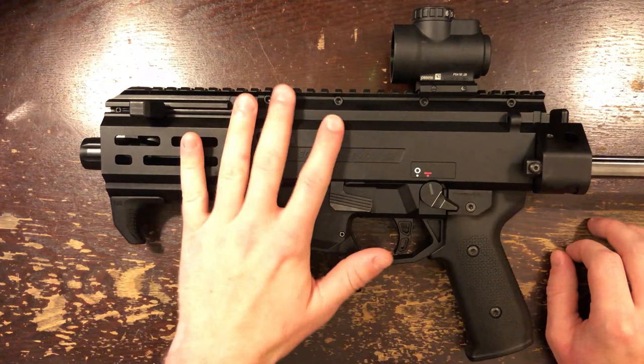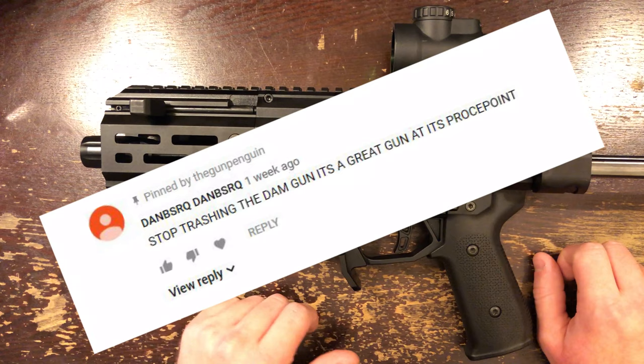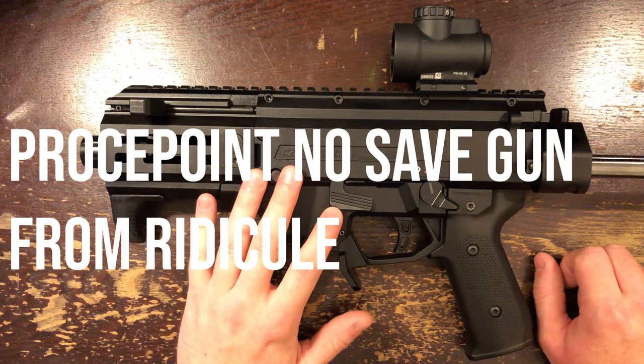Hello friends, tonight we're going to take another look at the CZ Scorpion Micro. I didn't much like this gun, not one bit, and lots of you got very, very angry that I didn't heap praise on this gun. And guess what? I'm not here to heap praise on it now. Instead, we're going to talk about which parts I swapped out and what upgrades I made to the gun and why.